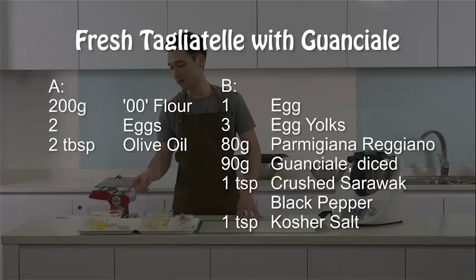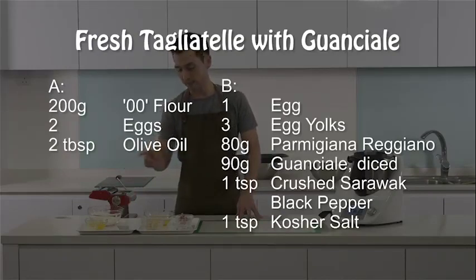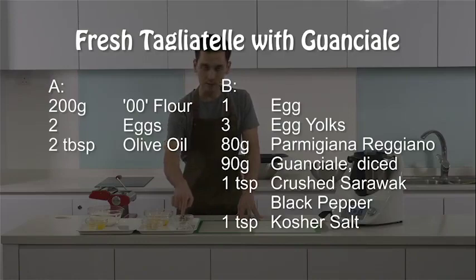For my ingredients today, I have my flour, eggs, and olive oil for the fresh pasta, and for my carbonara sauce, I have the fresh eggs, parmigiano reggiano, guanciale, sarawak black peppercorn, and salt.